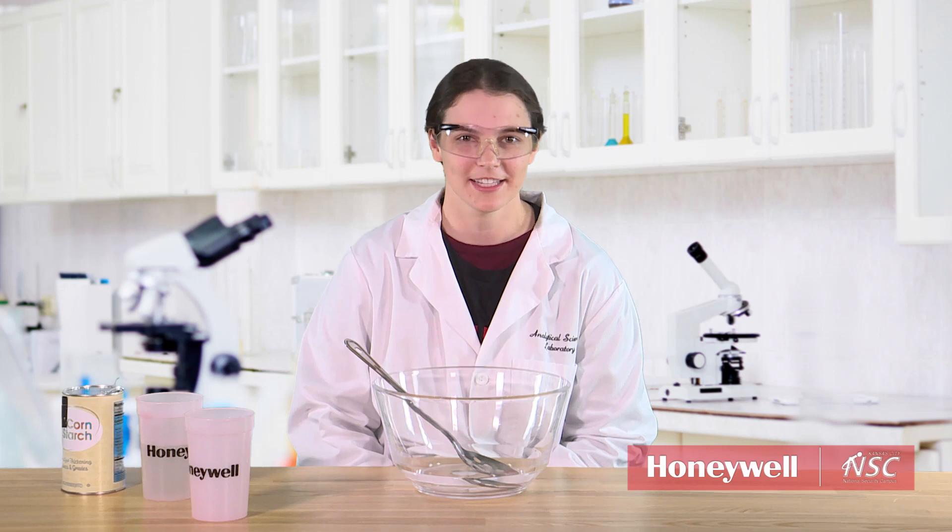Hi, my name is Danielle Moore. I'm a senior scientist at the Kansas City National Security Campus. I'm going to teach you today how to make oobleck.